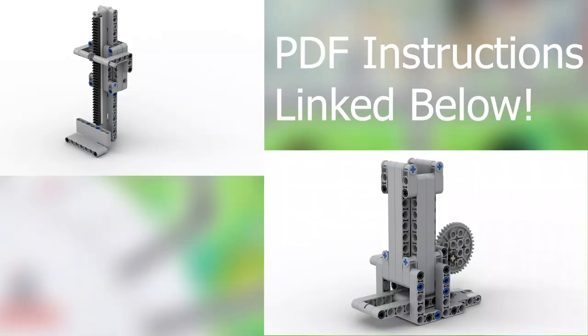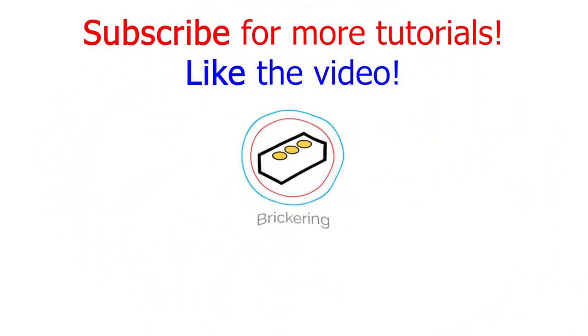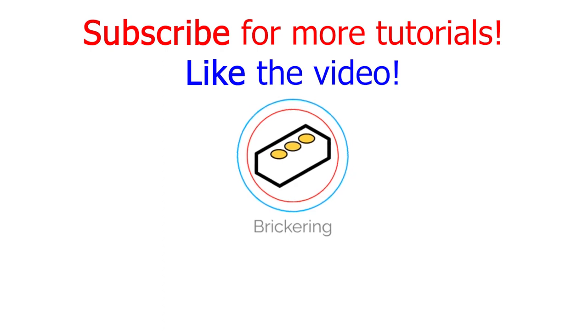Since the best way to learn about these mechanisms is to actually build them, I have linked the PDF instructions below. Keep in mind that the rack and pinion is smaller than the actual one on my attachment, so you may need to make it longer to complete the top level of the basketball hoop mission. You also may need to make the block container on the cube dropping mechanism larger to fit more blocks in it. I hope this video helped your team out. If you enjoyed it, please hit like and subscribe for more tutorials coming out in the future about completing FLL replay missions.